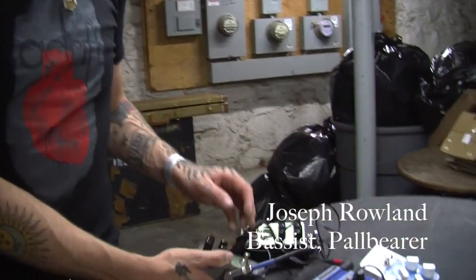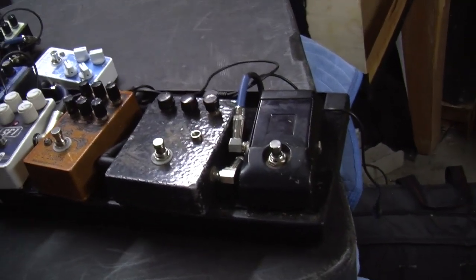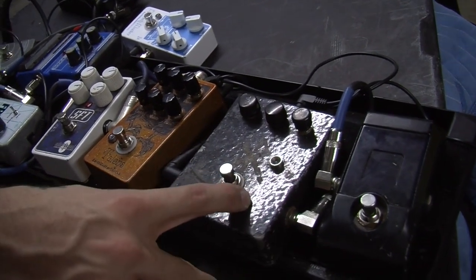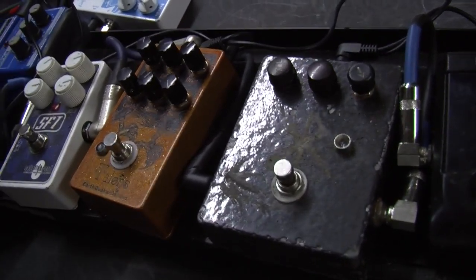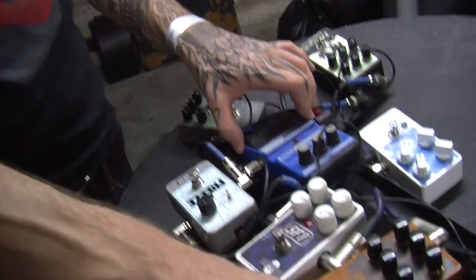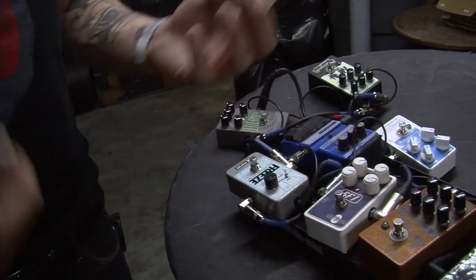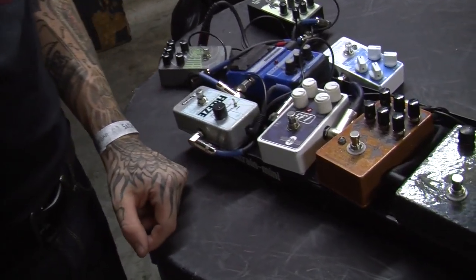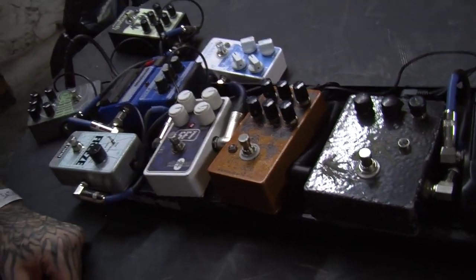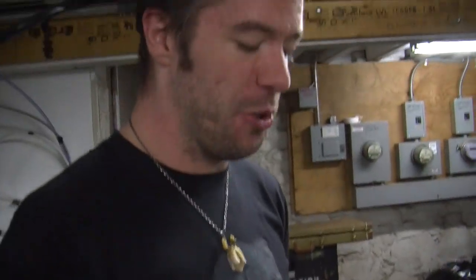So what do we got here? I have a constantly changing board. Obviously just a regular old Korg Pitch Black tuner. This is a custom made green Russian Muff clone. I only use it in a couple parts in songs. I have this one setting on it that I use in conjunction with this old DOD Stereo Chorus to get the Type O Negative Peter Steele bass tone. I use the Muff in a couple songs — pretty much the whole song on 'Deloitte of Redemption,' and then a couple other parts here and there.